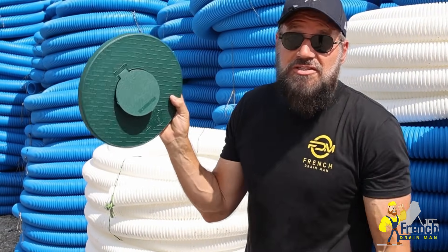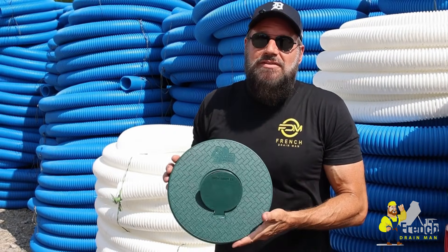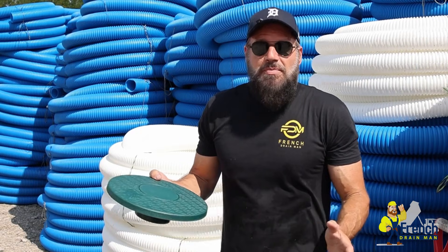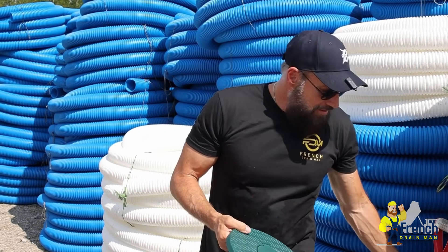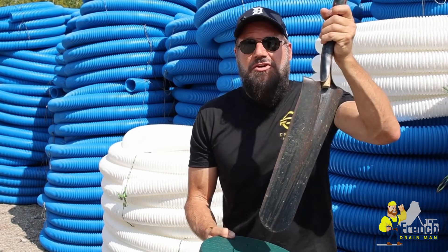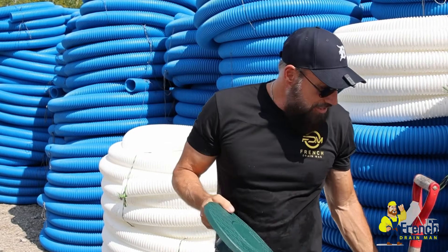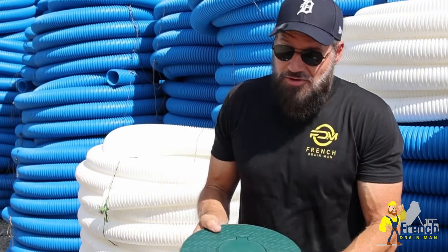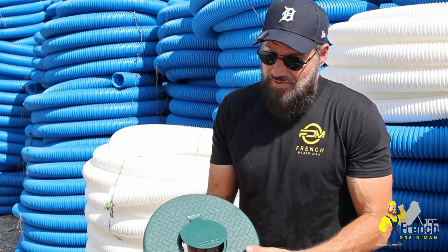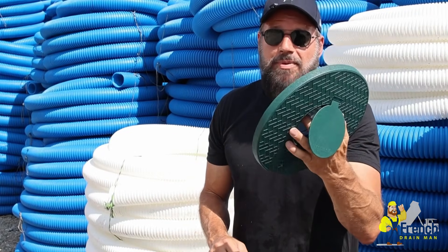But if you do lose one of ours — say you're a contractor and your client did no maintenance and they're reporting they're getting water in their basement — you go look for the pop-ups and you can't find them. With this big plate, you walk around and just poke at the ground. You'll hear a solid thunk when you find it, so it's easy to recover. Those are all the reasons why we made our turf restrictor plate and a really large opening for our pop-up emitter.